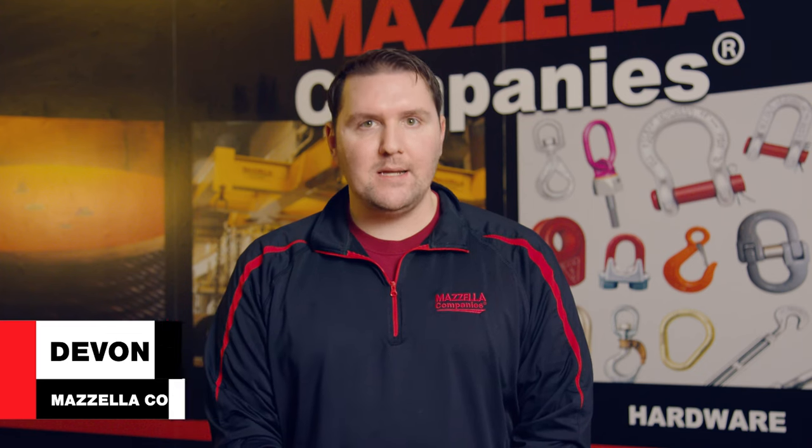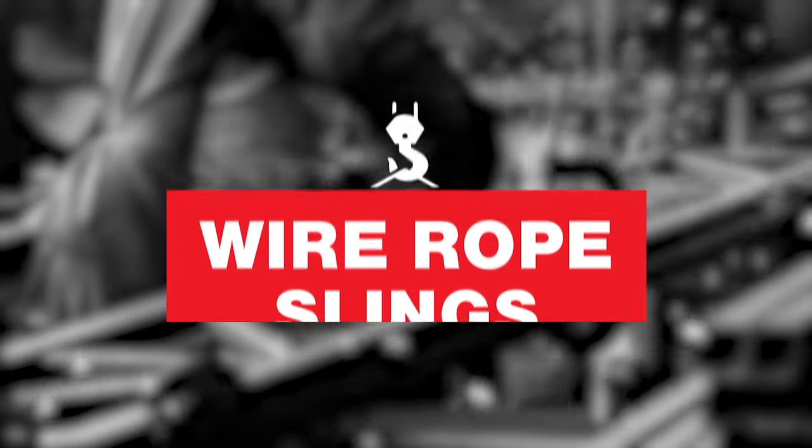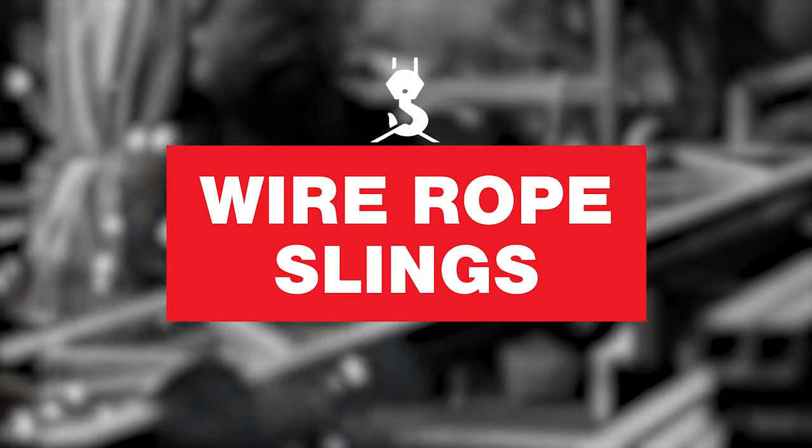We'll start with wire rope slings and work through all seven of the primary lifting slings commonly found on a job site. First, let's talk about wire rope slings. Wire rope lifting slings are preferred for a lot of reasons and are the most common lifting sling that I see if I'm ever on a job site.